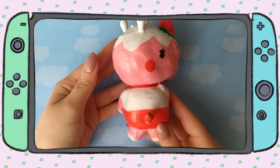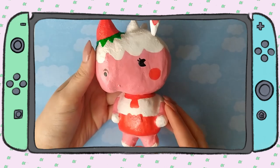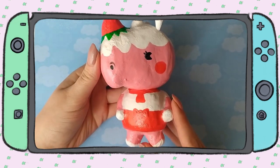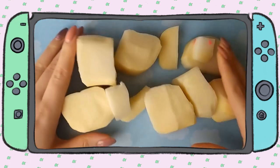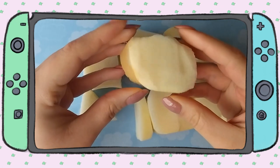Hello everyone, welcome back to my channel! Today we're going to be making an Animal Crossing inspired squishy from scratch. For my project I picked Meringue because she's super cute.